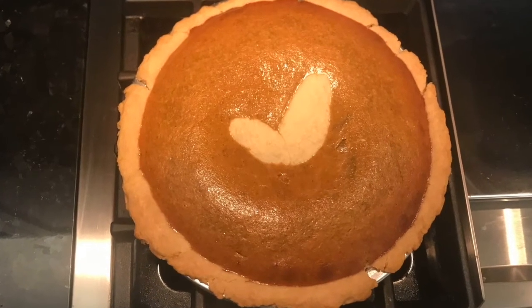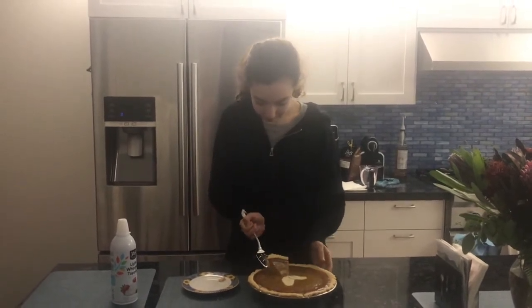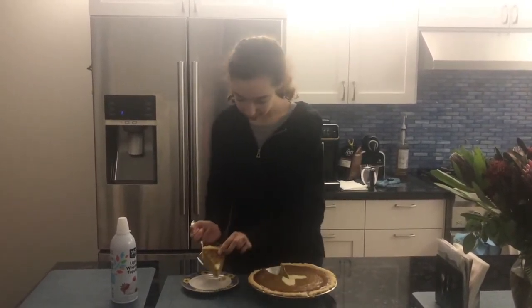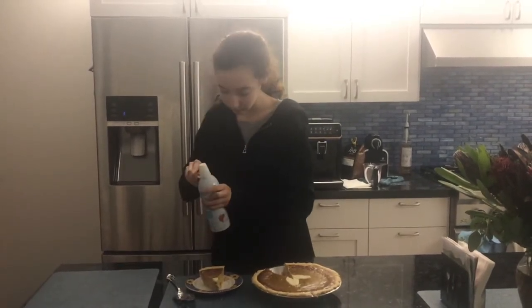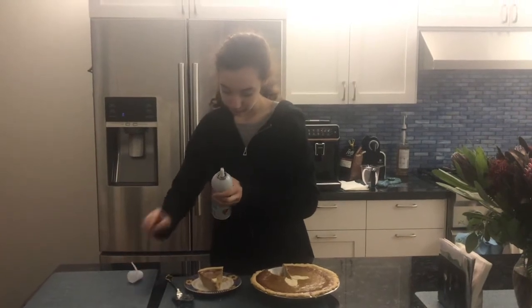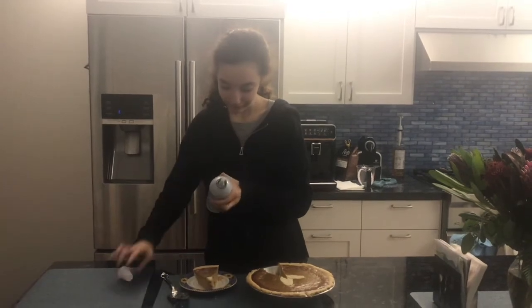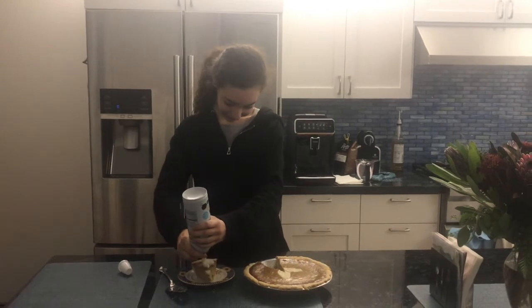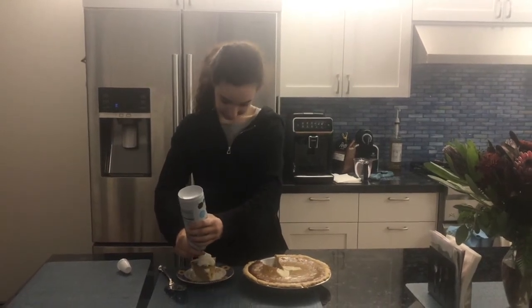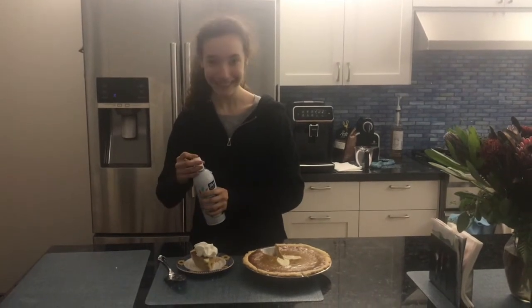Let the pie cool for at least 30 minutes before serving. And there you go — homemade pumpkin pie.